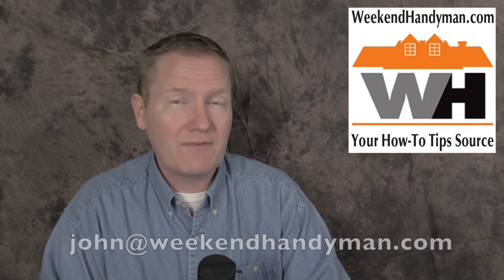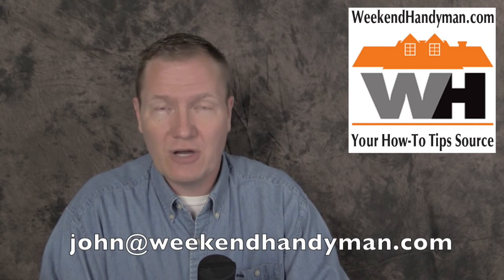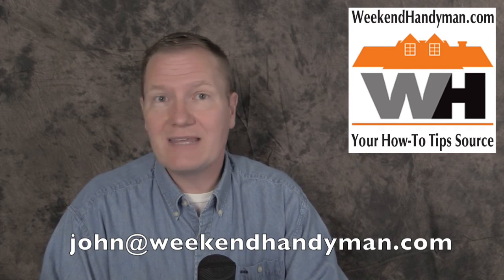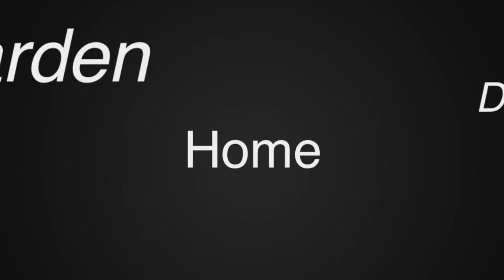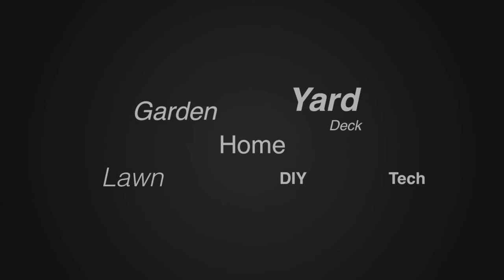Well, that wraps up this week's product spotlight show for the Weekend Handyman. If you have a product you'd like us to feature in our weekly show, please get a hold of me at John at WeekendHandyman.com. Please click subscribe below so you won't miss any of our daily updates on new tools and new products coming out into the handyman industry. This is John Young with the Weekend Handyman — thanks for watching. For more tips and how-to videos, go to WeekendHandyman.com.